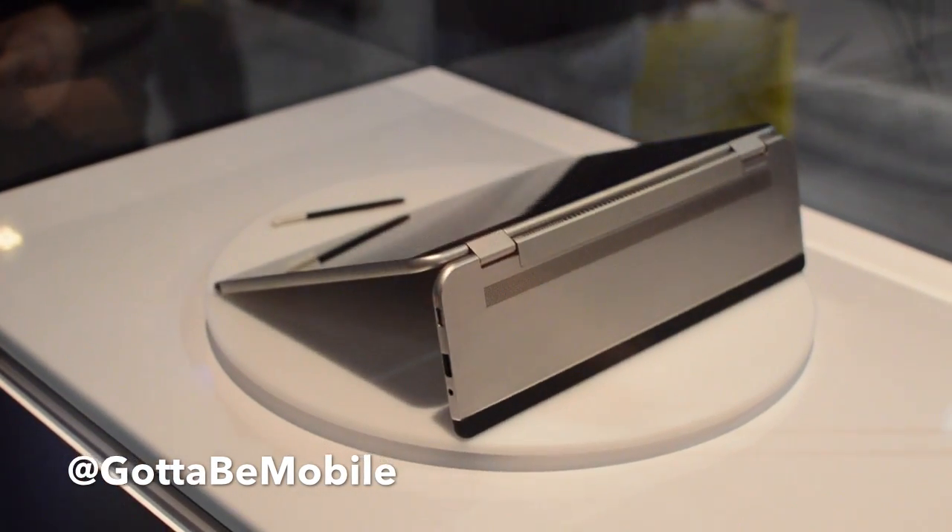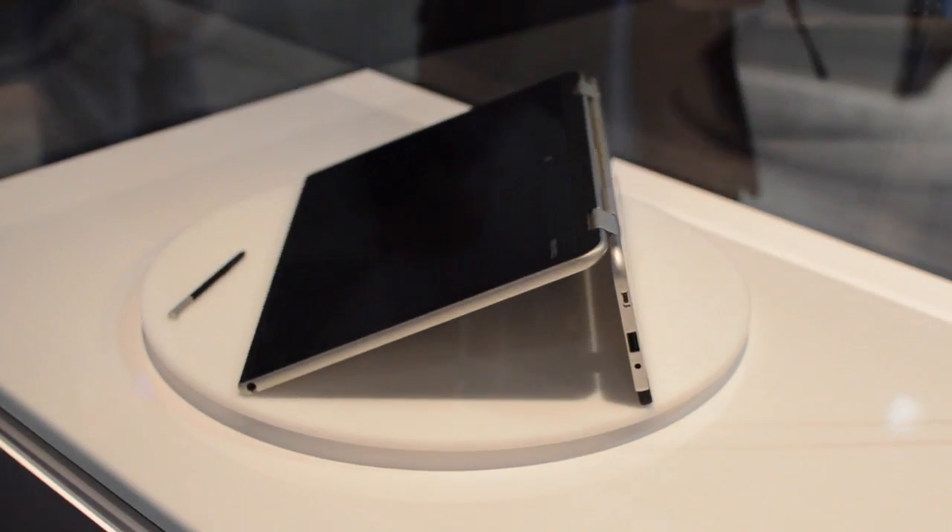We don't have weights or specifications yet — we're just trying to get people hands-on with it like this.